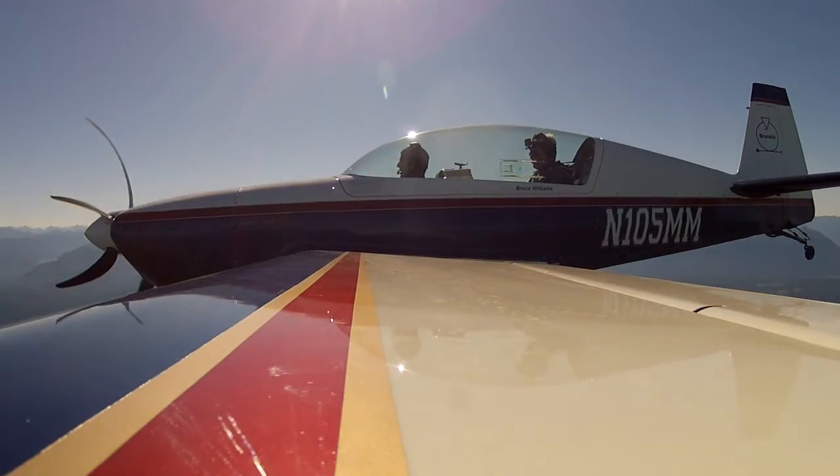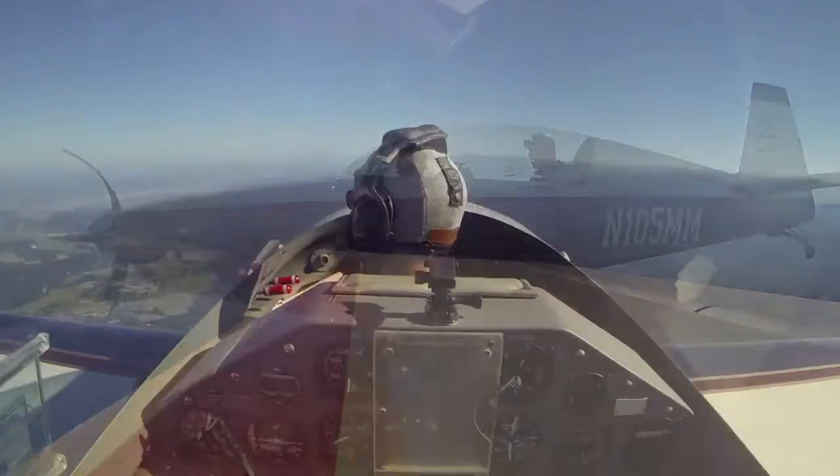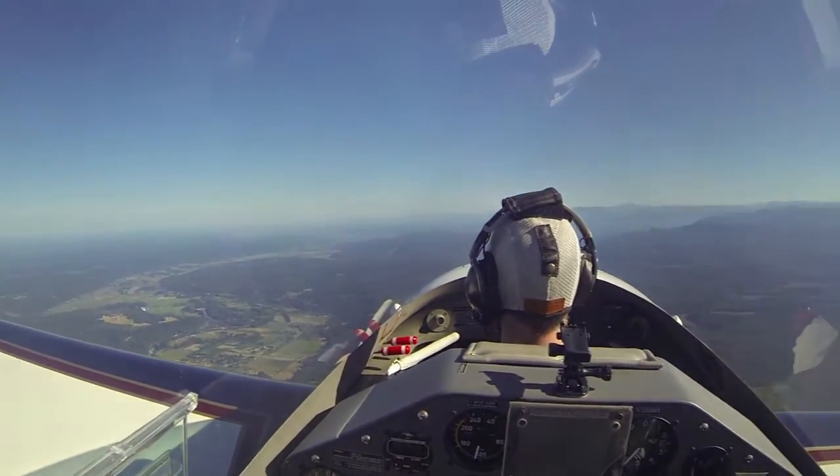How are you feeling? Good. Switch to the echo tank — temps and pressures are good.